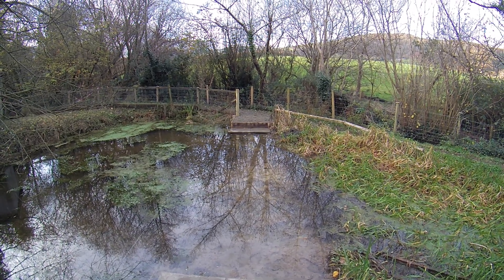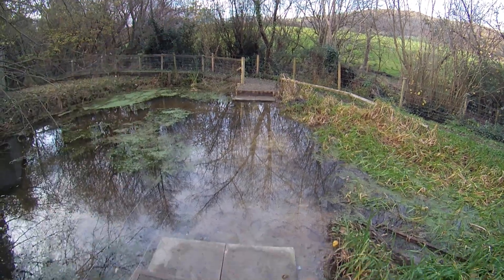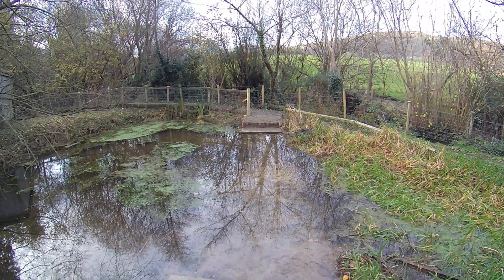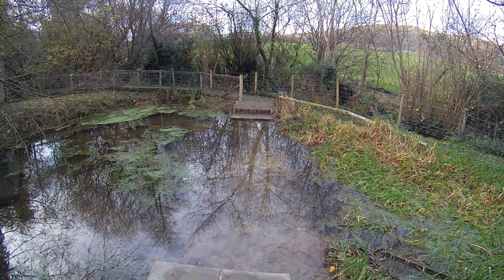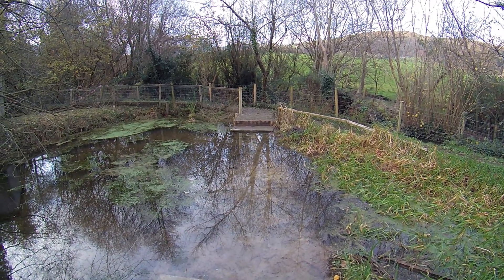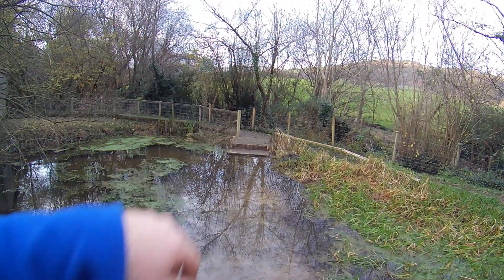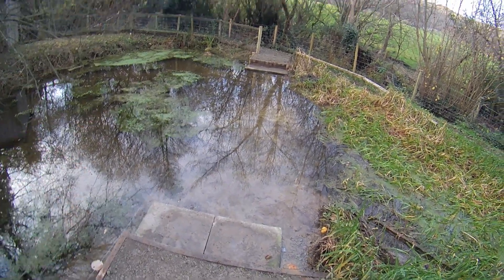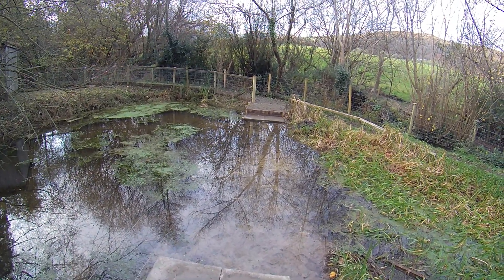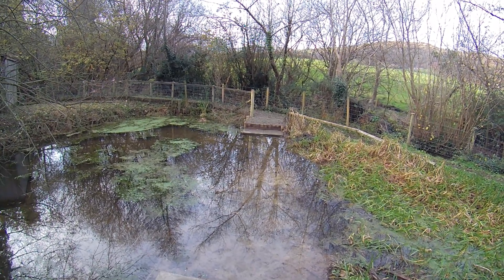Good morning and welcome to video three of our bridge build series. If you watched our previous video you would have seen me build footings on either side of our pond in preparation for our new bridge. If you missed that video there is a link up in the top corner. Since the previous video I have put some concrete slabs down on either side and raised the water level of the pond, as I wasn't entirely happy with the footings as they were. But that is all now ready, so let's go get some timber.